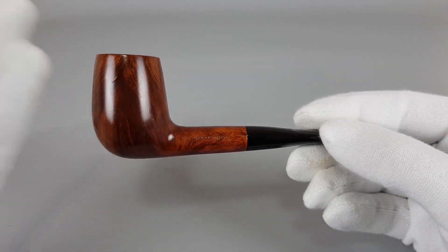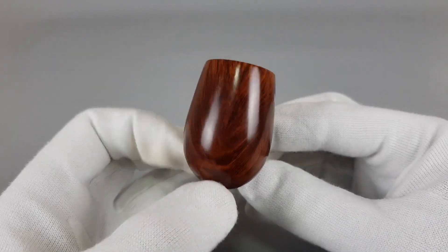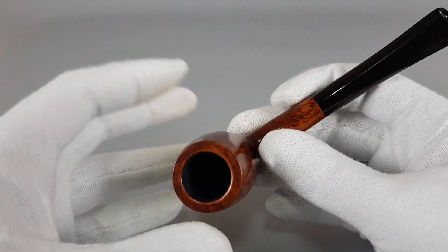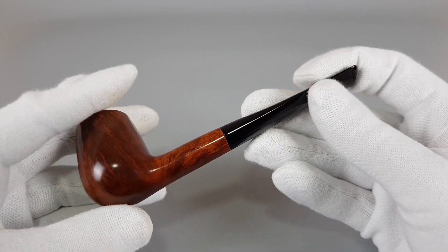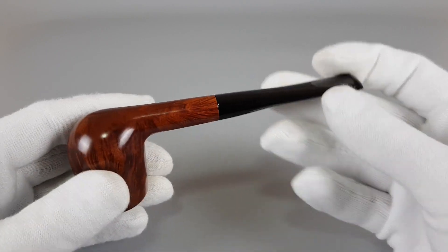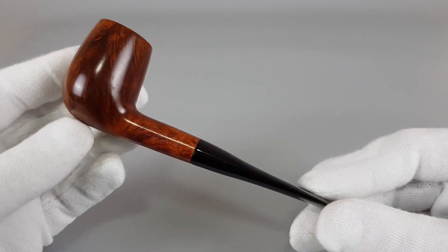Only slightly conical bowl — I noticed it and really didn't have to mention it, but I sort of noticed it just a bit. It's fairly tall and wide so the chamber space is a lot bigger than you would actually expect. This is definitely a pipe for a longer, relaxed smoke because you don't want to overheat it. I'm guessing one hour easily with this pipe.